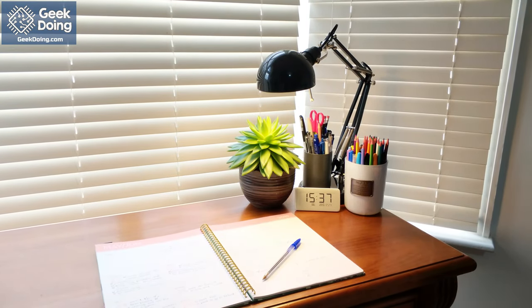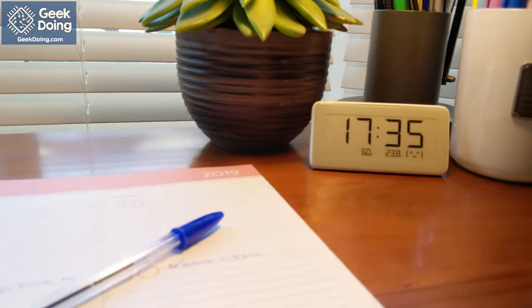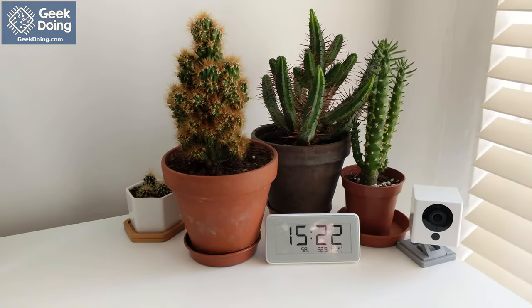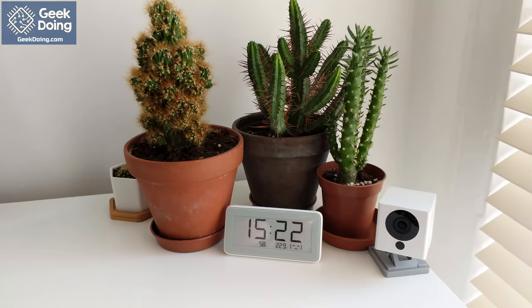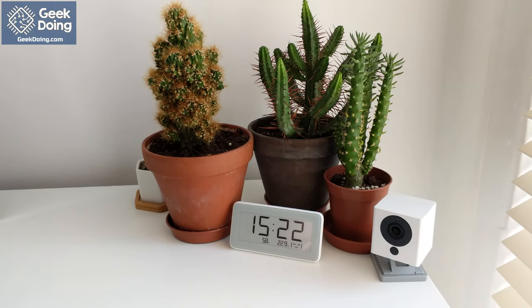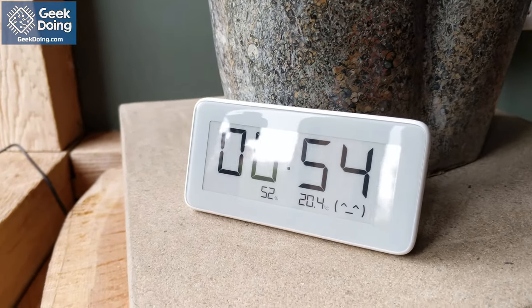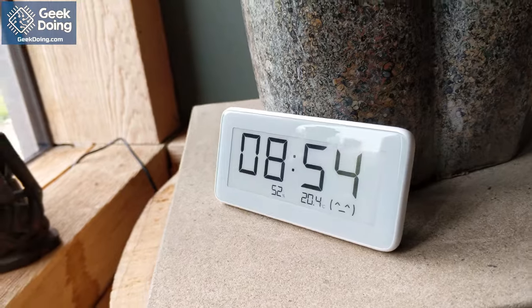Welcome to my review of the Mijia Smart Bluetooth Clock. This sleek device allows you to monitor the atmosphere in your home in real-time and collect data in the Xiaomi Home app. It looks great and fits right into any home with a small profile and clear display. You will always be able to keep track of your environment and create the optimal conditions for your health.